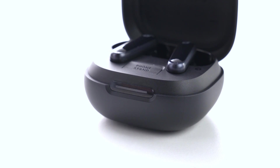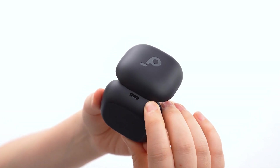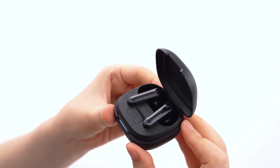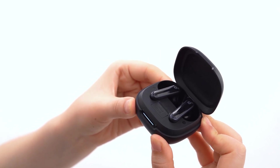1. Put the earbuds into the charging case and keep the case open. 2. Press and hold the button on the charging case for 10 seconds. The LED indicator should flash white three times, indicating a successful reset.